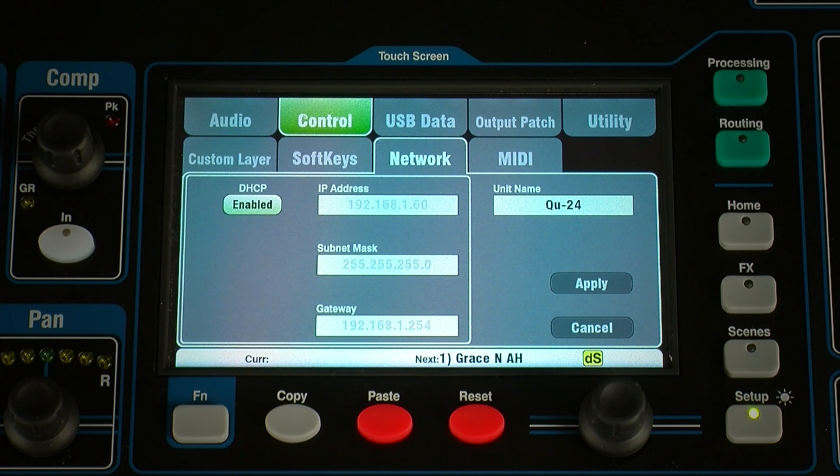Should you need to use static IP addresses instead for any reason, check that the mixer, router and iPad are all set to unique and compatible addresses within the same subnet. A typical example is displayed here.